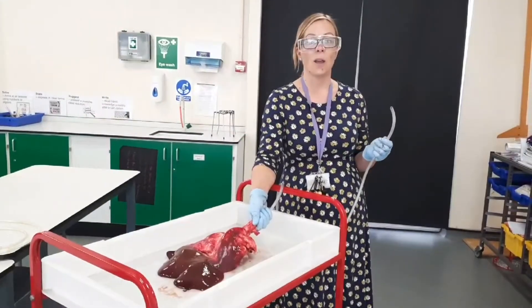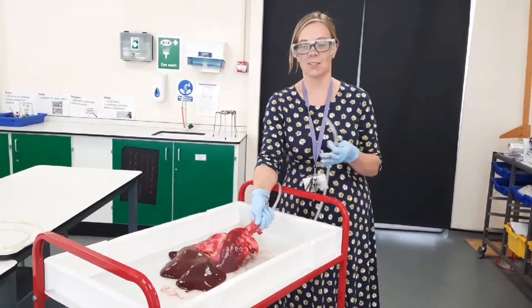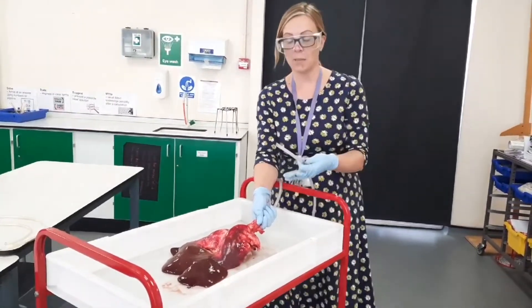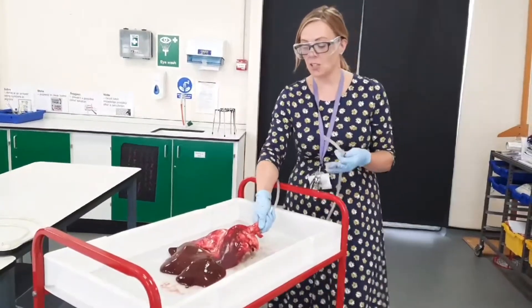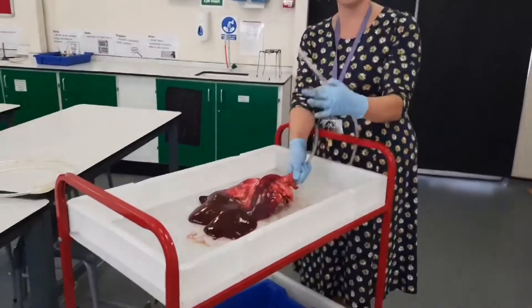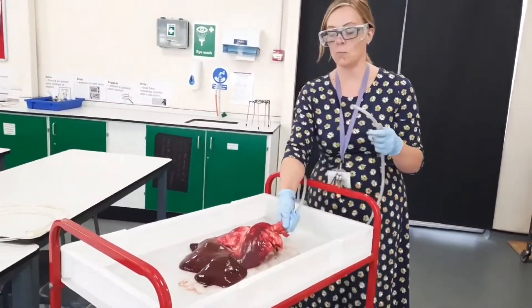So in biology we try as much as possible to use animals to demonstrate things that are happening in humans. Here we have some pigs' lungs and as you can see the lungs are just above the liver. Now it looks like the liver is much bigger than the lungs, but look what happens when we inflate them.